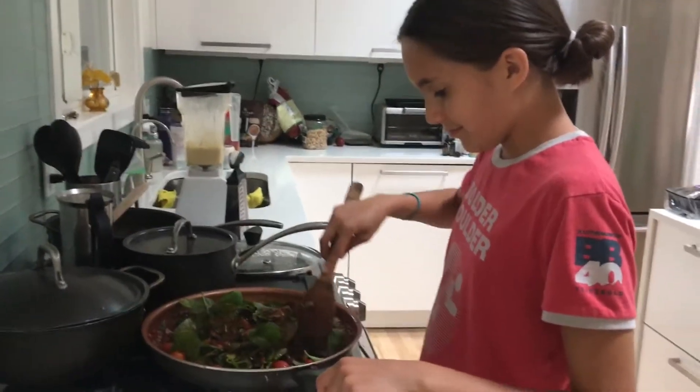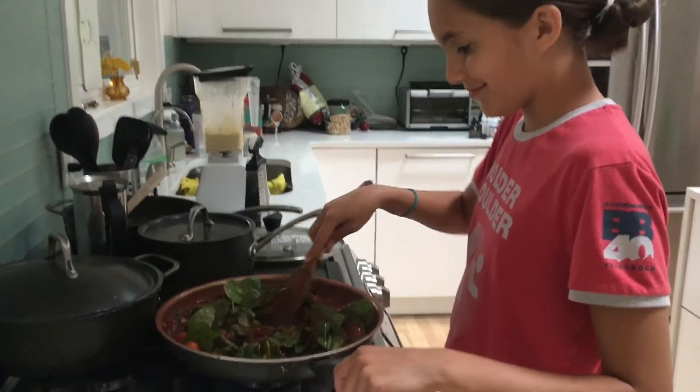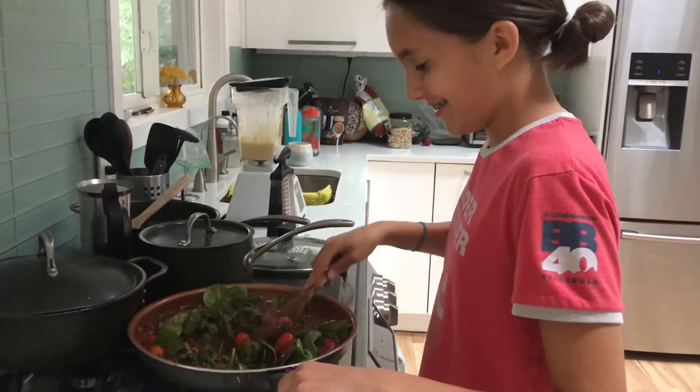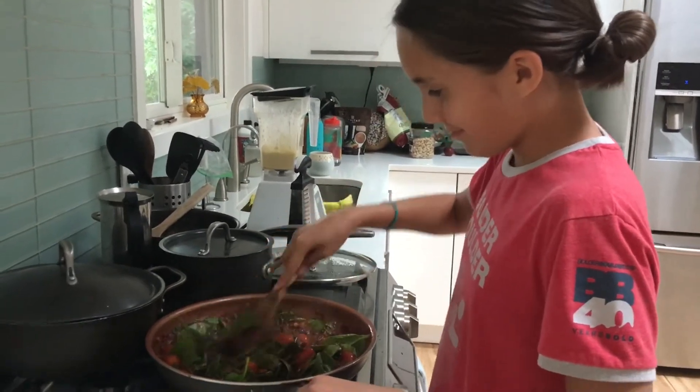We added some spinach in there. What do you think about this? It smells really good and it looks really healthy and colorful. And we are going to add the cashew paste in there.